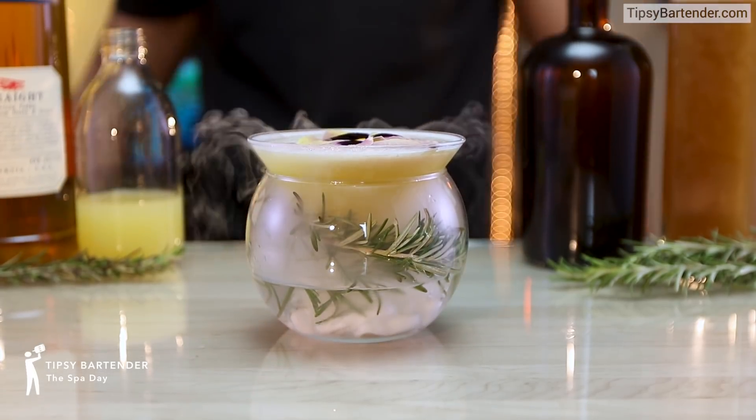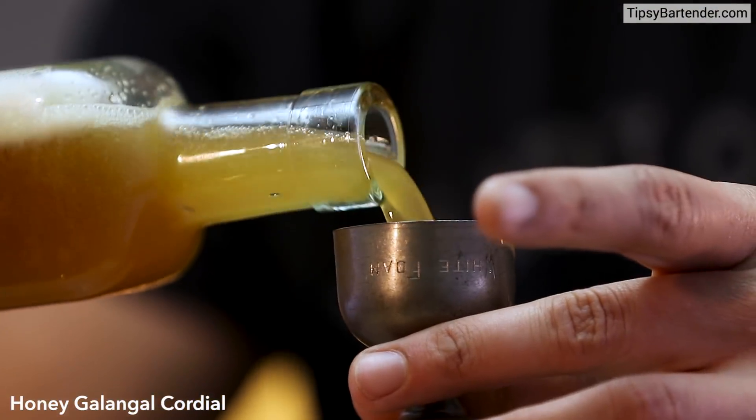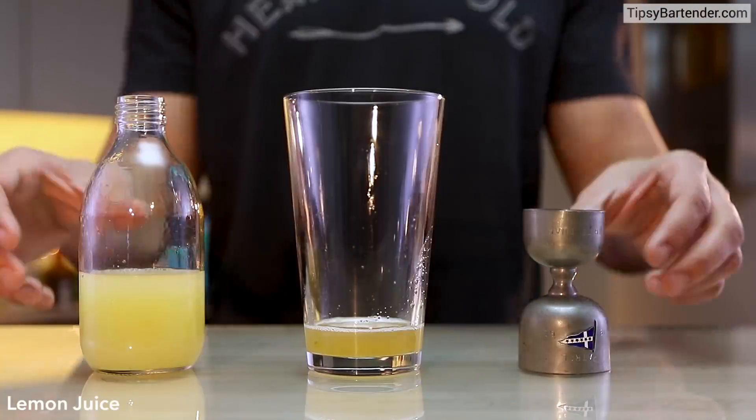Ladies and gentlemen, the Spa Day. New mixologist in the house — this is Josh's first drink with us. He's another master mixologist. Honey Galinga Cordial — he can tell you a little bit about that at the end.